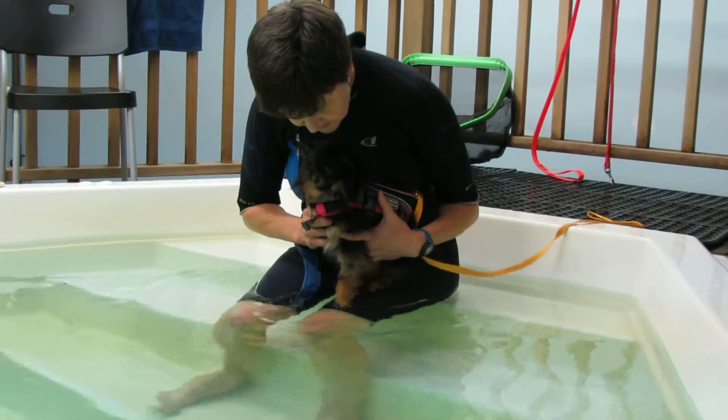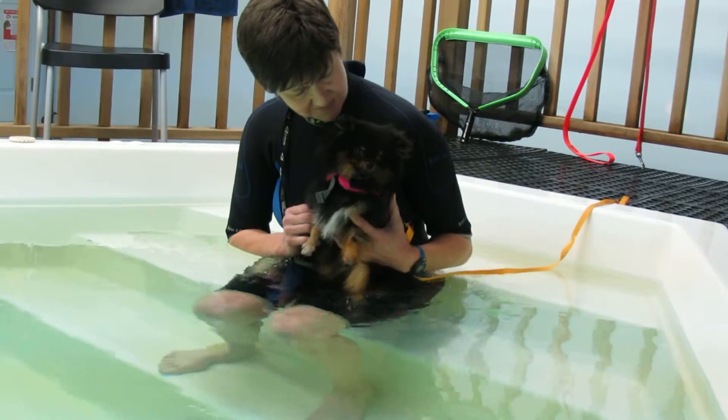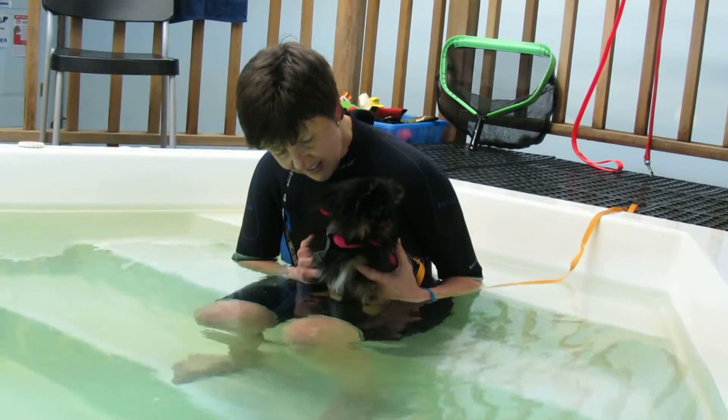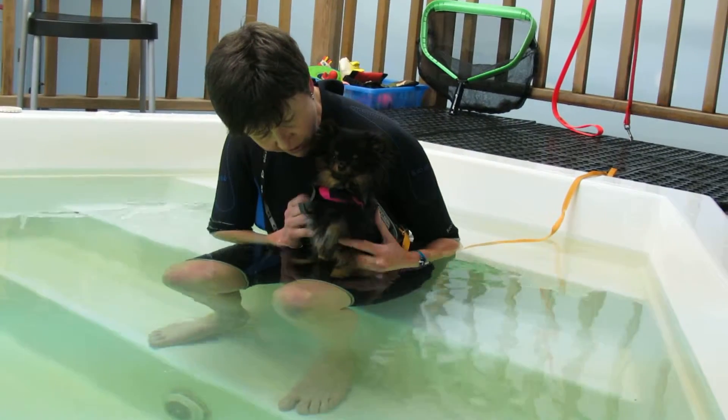Good morning, Debra. How are you feeling it now? It's not even cold. That's good. Oh, that's so good.